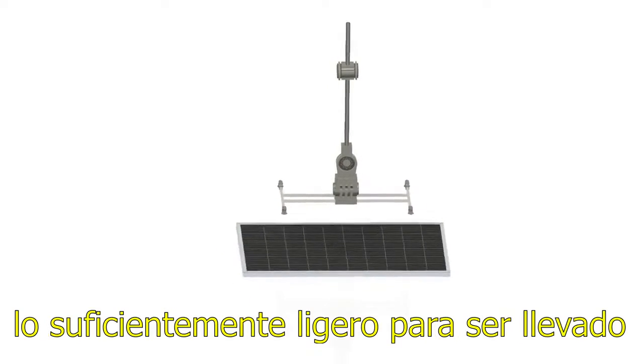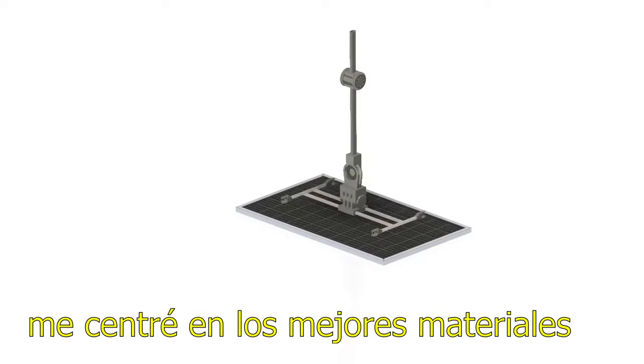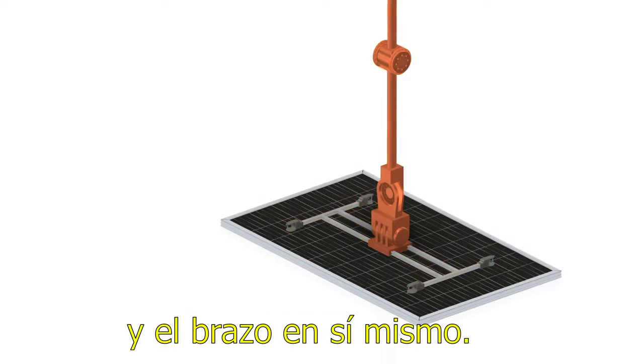This collaborative robot would have to be light enough to be carried with available vehicles. In order to reduce weight, I focused on finding better suited materials for two key areas: the gripper and the robot arm itself.